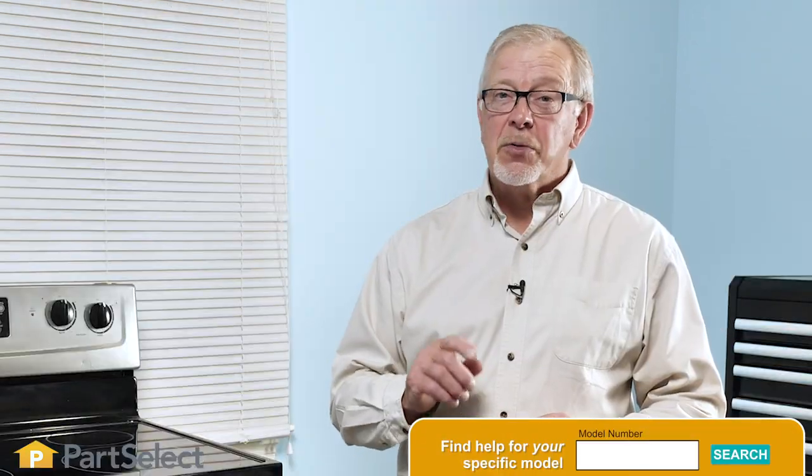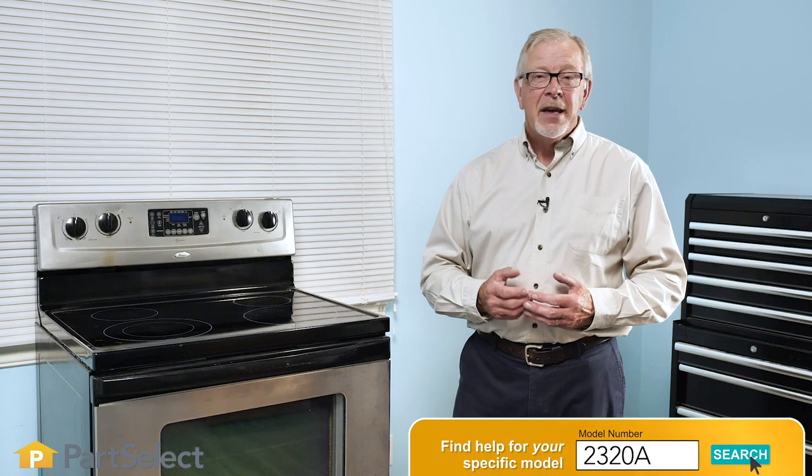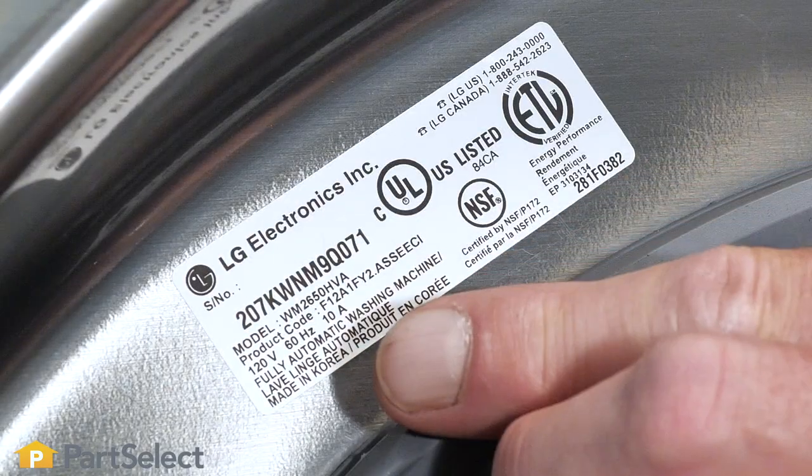Hi, it's Steve. We at PartSelect have made ordering parts for your appliance really easy. However, to ensure that you get the correct part for your model, it is essential that we have the correct model number. In this video, we'll show you some of the most common areas where you will find the model number for your particular appliance.